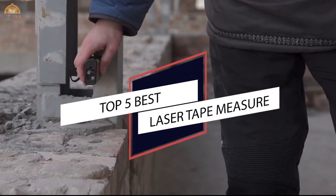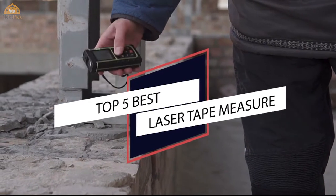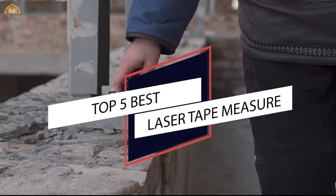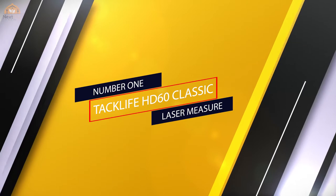If you are looking for the best laser tape measure, here's a collection you have got to see. Let's get started. At any time you can click the circle for more info and real-time deals. Number one, most popular: Taclife HD60 Classic laser measure.